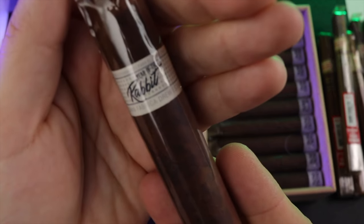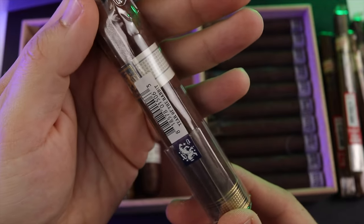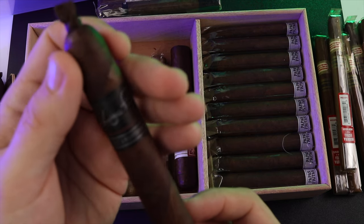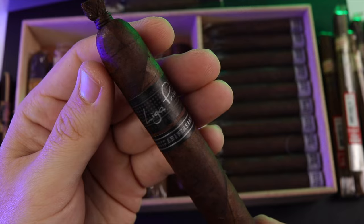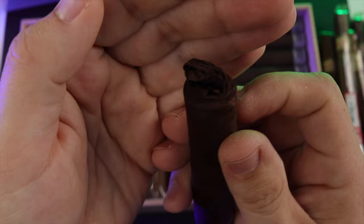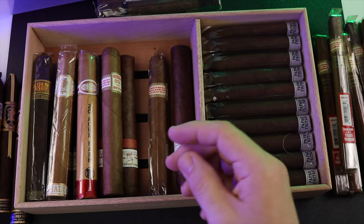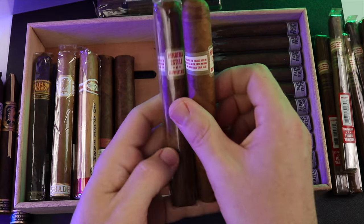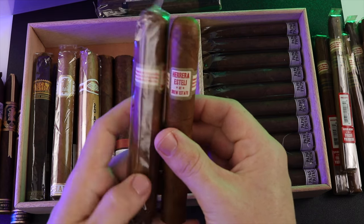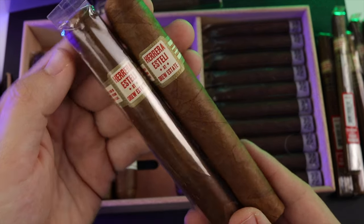I do also have a Year of the Rabbit — this is the 2023 Year of the Rabbit. I also have one of the Anniversario — beautiful looking wrapper on that. And moving back over, I got two of the Heredia Esteli — this is the Toro Especial and the other one was the Maduro. Got two of those.